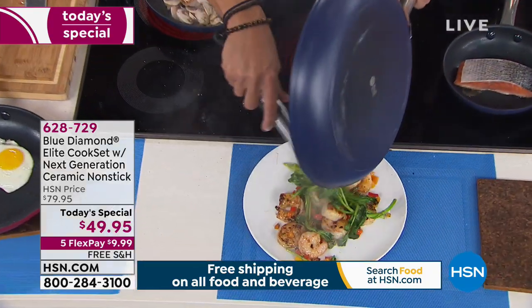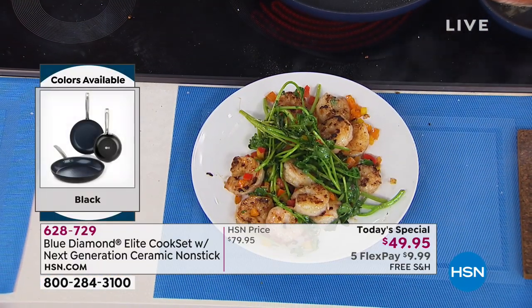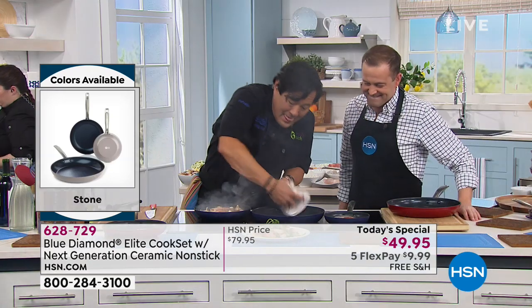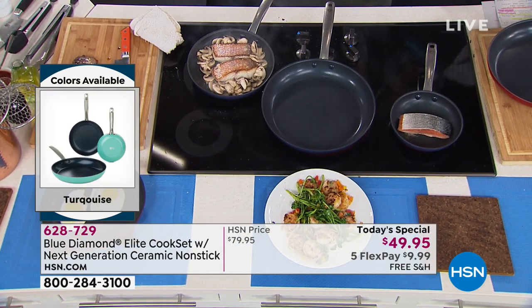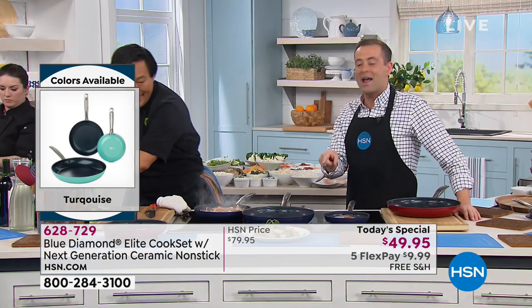Chef, tell me about these sizes — why is it good to have all three sizes of fry pan in the house? I just did shrimp, I did steak — I'm taking a wet cloth, and that is my cleanup. It's as good as new again. That's why these pans are so good. You don't want to ask your wife or husband to do the dishes. This is your new best friend.